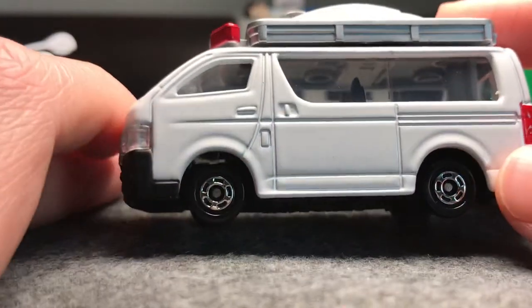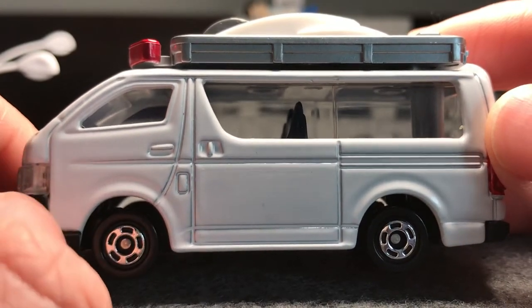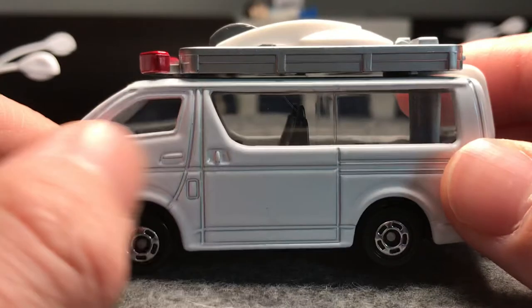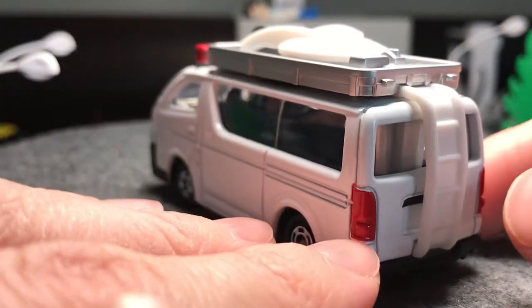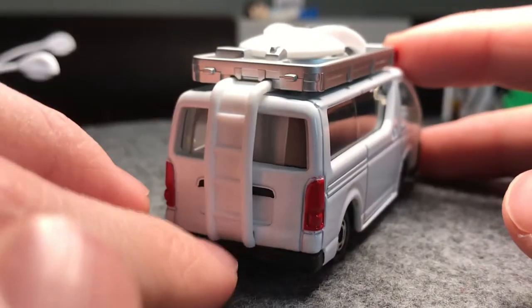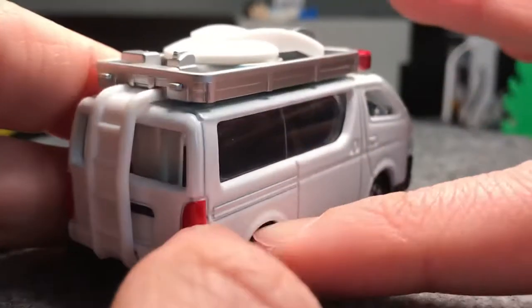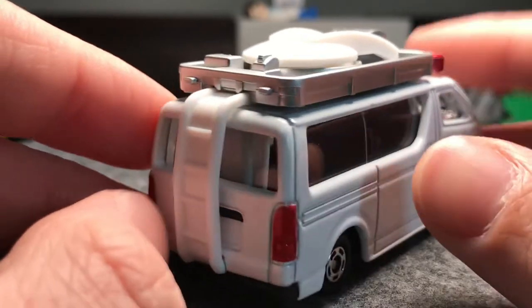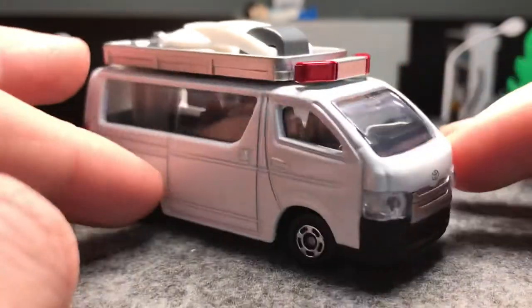It has the normal Tamiya wheels — I mean, what else would you put on the Hi-Ace? You're not going to put the racy wheels on it. Plain side, no trim on the windows, just plain white. We've got the taillights done, the ladder on the back for the satellite, and the black trim over the license plate area, though you can barely see that.